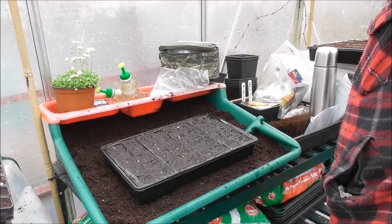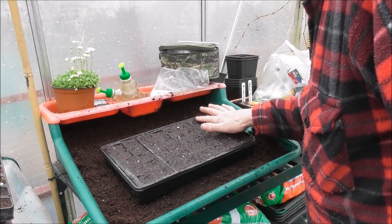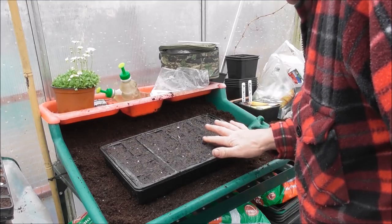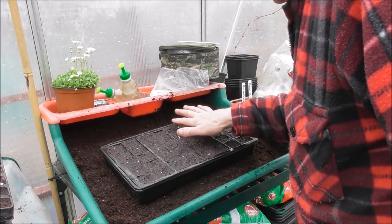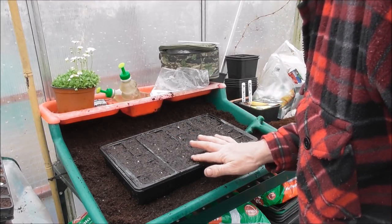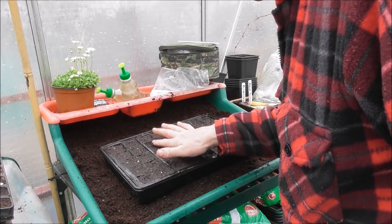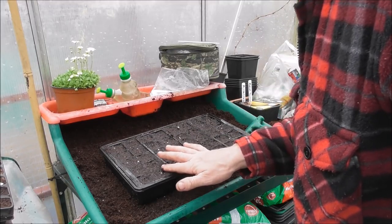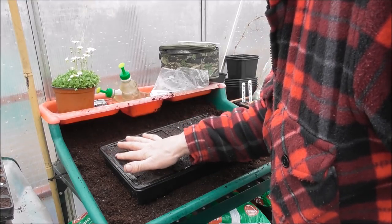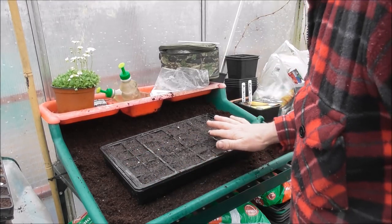What I'm doing now is just patting it down to make sure the seeds are in contact with the soil top and bottom. We're using Clover multi-purpose compost. There we go — that's the rainbow sweet corn done.